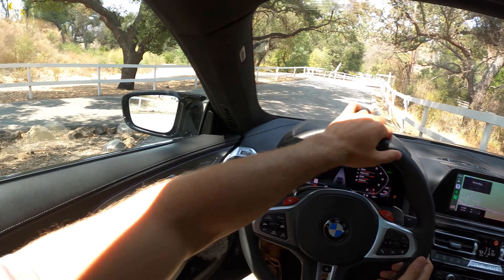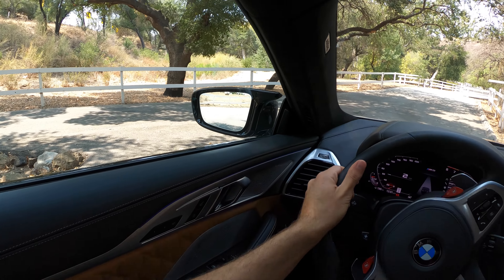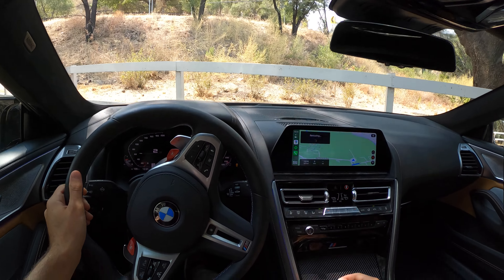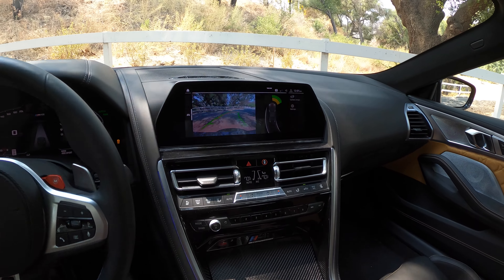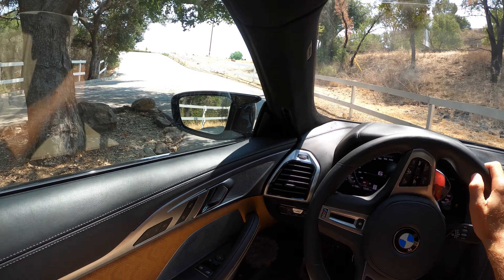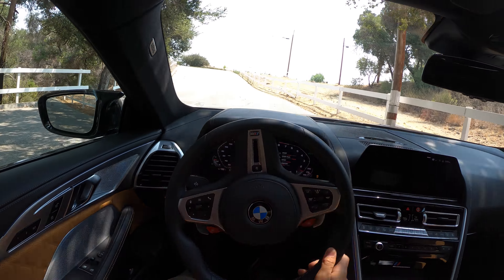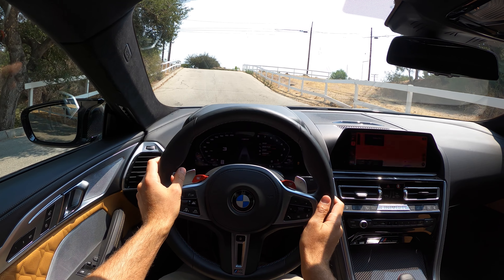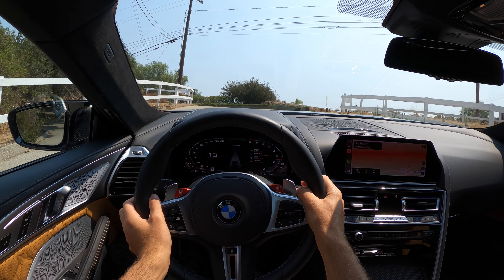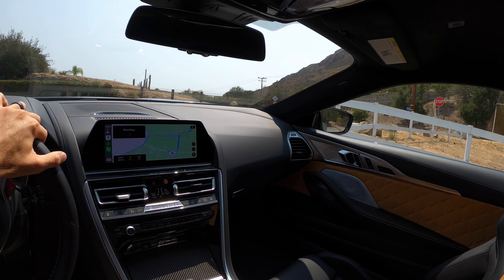We're going to do an impromptu turning radius test here — I know this isn't going to clear but we're going to try. Not that far off, pretty good. High quality backup camera. Horn test just for fun. That sounds about right — that sounds about $130,000 starting price for the M8 Competition right. Now let's talk through what's part of the Carbond Autoworks GT package for the M8 Competition.